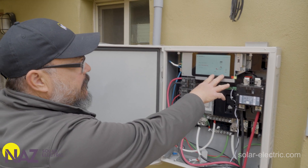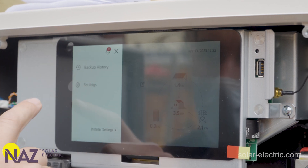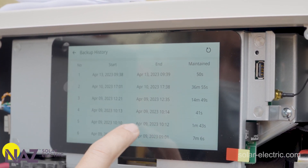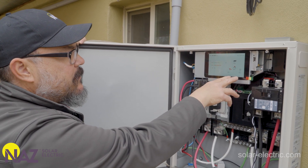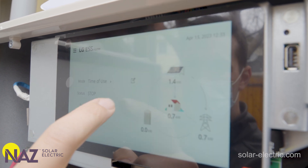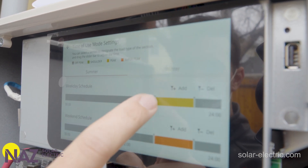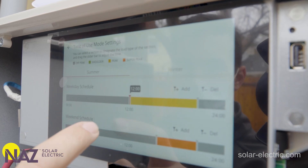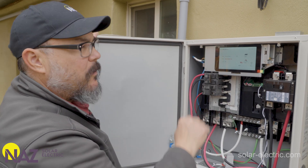This is the touchscreen interface for the ESS system — this is how you configure and control the system. It displays various aspects of the system: whether we're pulling power from the grid, how much is going to and from the battery, solar coming in, loads on the sub panel, and what is going back to the grid if we're producing more power than we're using.